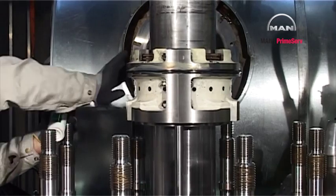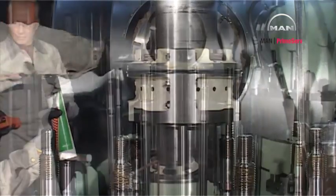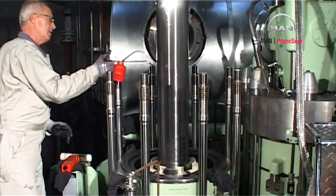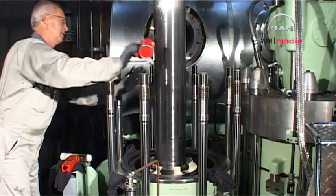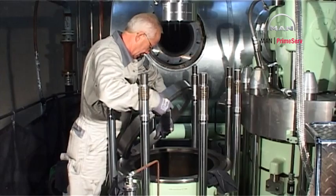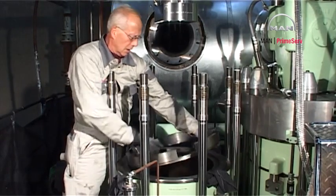Coat the stuffing box sealing ring with grease. Lubricate the piston rod with lubricating oil. Mount the guide ring for piston rings on the cylinder liner.